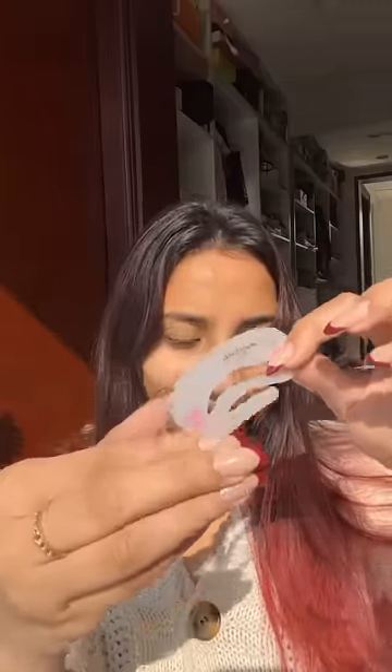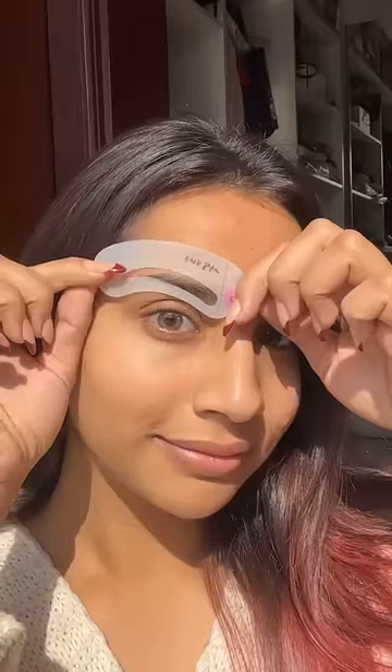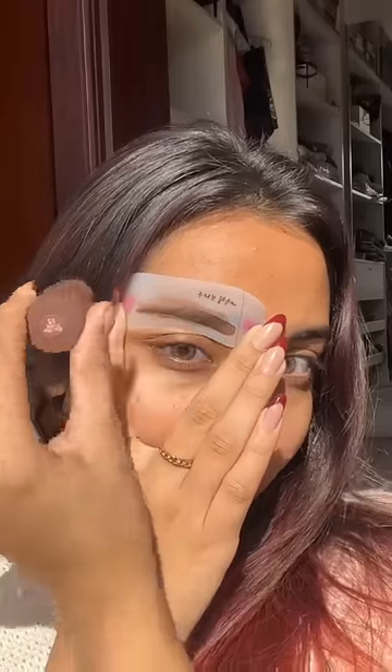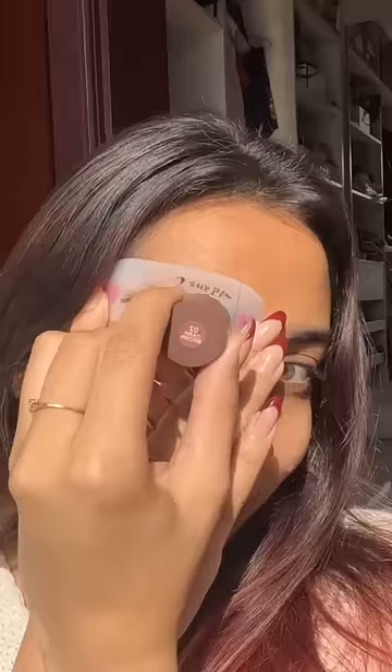There were stencils for your eyebrow shape. I used it for mine, and then I used it very lightly because I was honestly scared. But then I was like, okay, let's get it. And then I just went over with it. You can stamp it with it. And this result was very amazing.